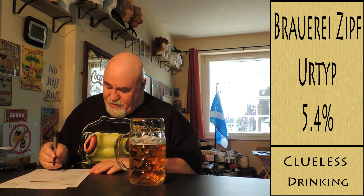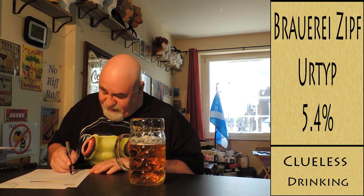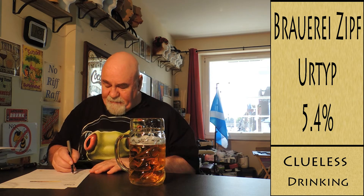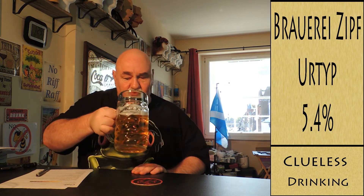The malt flavour is sort of a grainy, biscuity, bready — it's really nice actually. The malt sweetness — I'm going to say medium, low to medium.